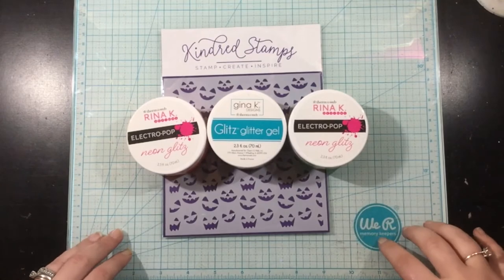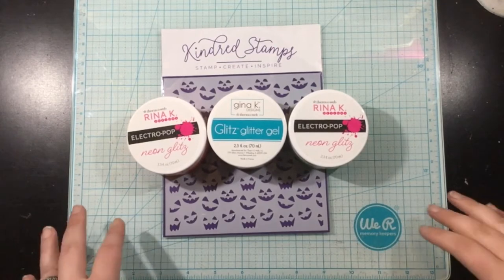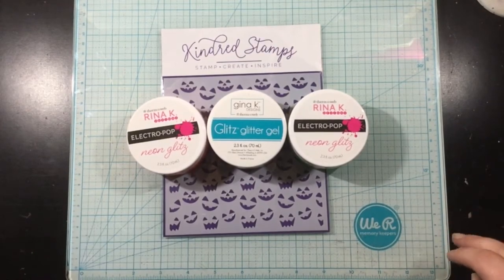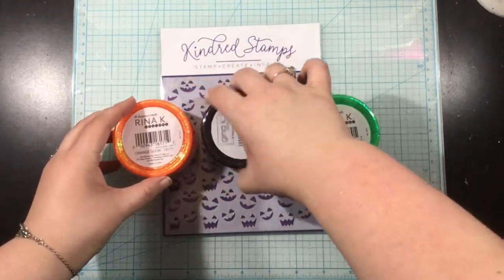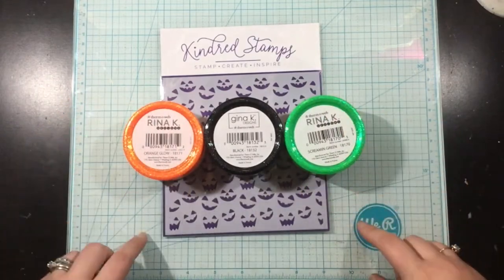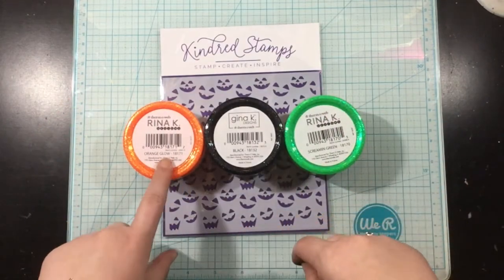Hey everyone, it's Linnea. Halloween is just around the corner — it's in just a couple of days — and so today I'm going to show you some quick and easy cards using Glitz Glitter Gel. Perfect for Halloween and perfect for all of your last minute cards.